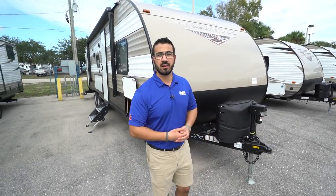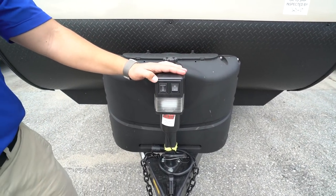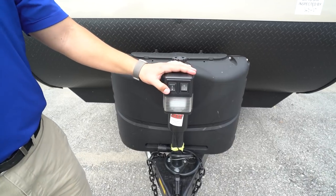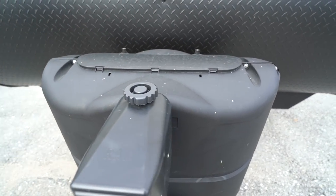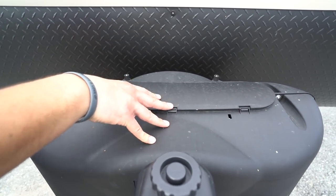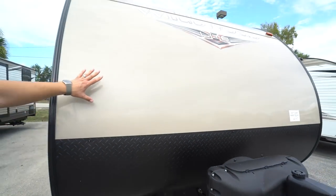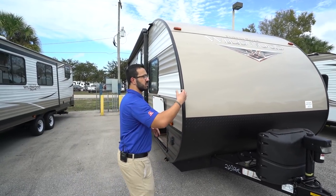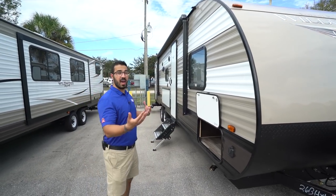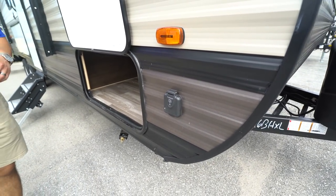Now that we've seen the inside, let's take a look at some of the outside features on the Wildwood X-Lite 263. Right up front is a power tongue jack — this makes it nice and easy to hook up and disconnect from your tow vehicle; you simply flip this rocker switch to raise and lower the tongue. You also have a light right up front for added visibility at night, and in the rare event that this does fail there is a manual override so you're not stuck at your campsite. Right behind that are two 20-pound propane tanks with a cover, and behind that a bit further are rails for your battery. Coming up the front is diamond plating helping to protect from rocks and debris thrown up by your tow vehicle, and right above that you'll see the smooth aluminum front, which is more aesthetically pleasing and easier to clean. Right over here is solar prep — if you want solar, just buy portable panels, plug it in right there, and it will trickle charge your battery.